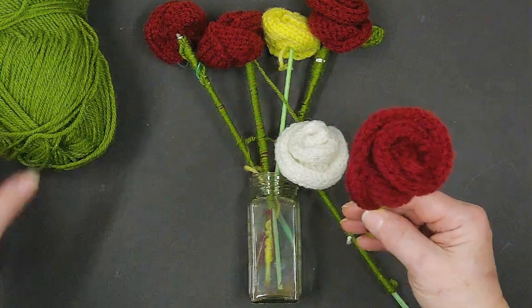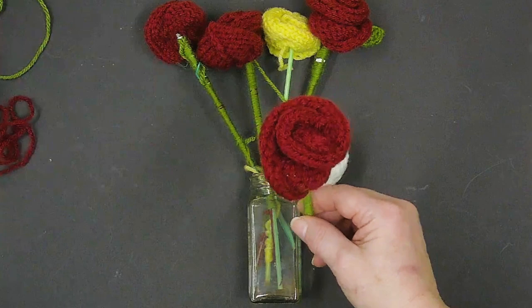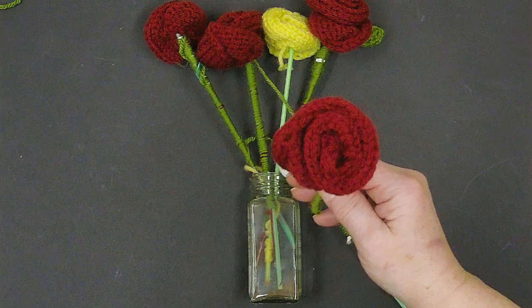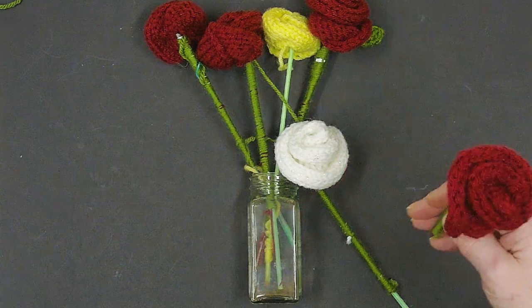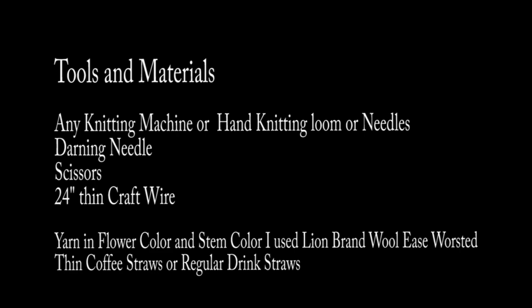We're going to make a beautiful little rose. We're using Wool Ease by Lion Brand for the rose and for the stem — using the green and the cranberry. This cranberry makes a beautiful rose. We're using the big Centro 48 pin. You can use the 22 pin Centro Addy or a 46 pin Addy. We're only ever using at the max 9 stitches. Let's get started making this fun little project.